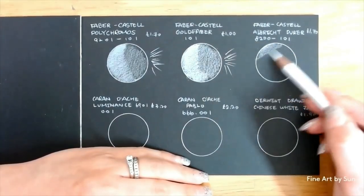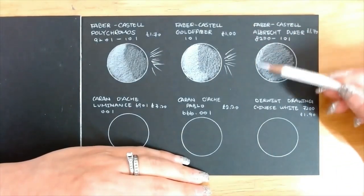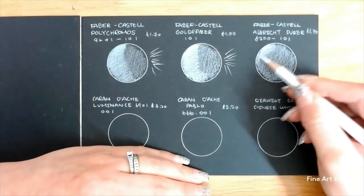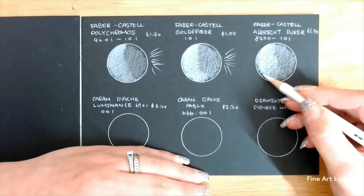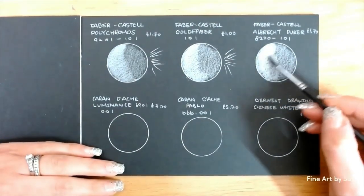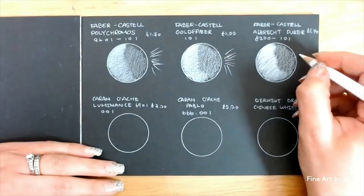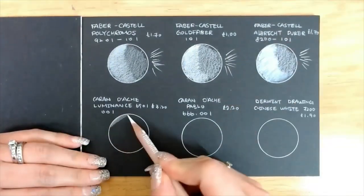Now we have the Faber-Castell Albrecht Dürer, which is a watercolor pencil. This pencil surprised me the most with its creaminess and opaque coverage. Although the lead was soft, meaning it wears off quickly, it can still hold a fair amount of pressure without breaking. I also applied some water to see how it changes and the result was just amazing. The instant whiteness has given me so many fun ideas for future projects.